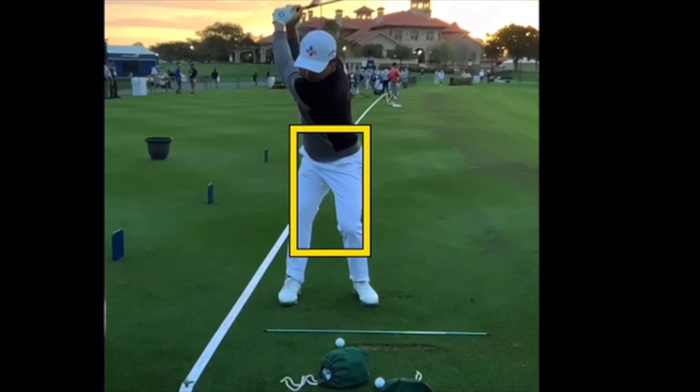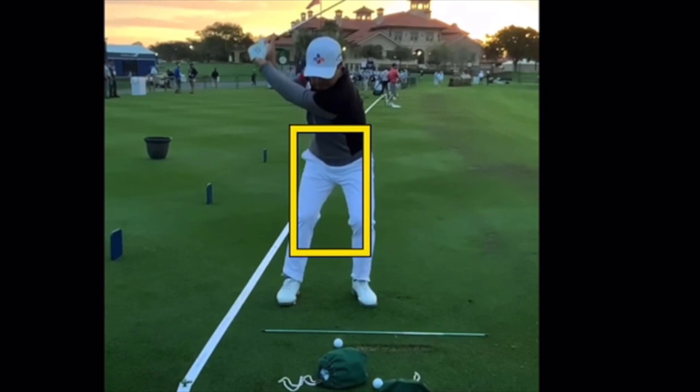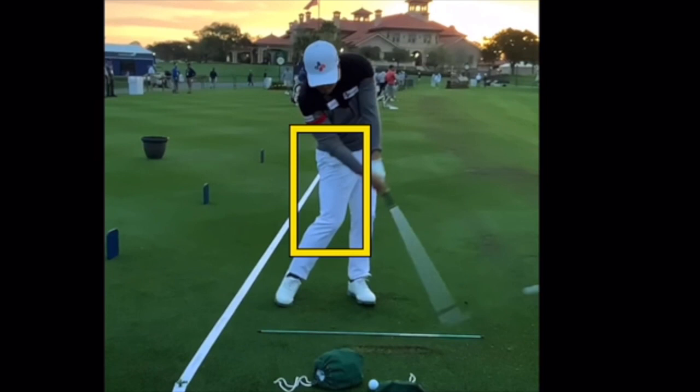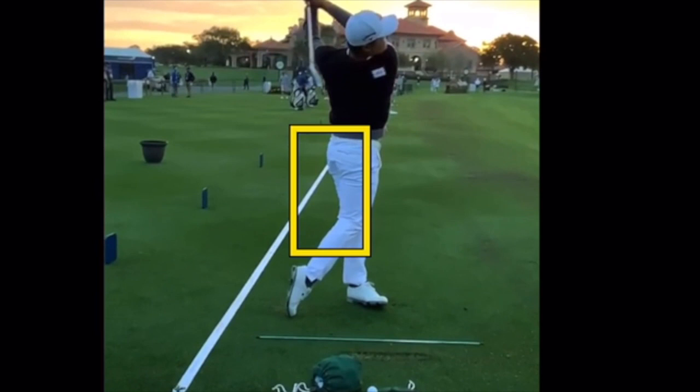This iron swing from another day shows him sitting down a little bit more inside the barrel — just a little less lateral shifting — which opens up the plane of the swing so the club can come around to the left side easier. The hands stay in closer, the face twists less, and he gets more control through the hitting zone and more overall control of the golf ball.